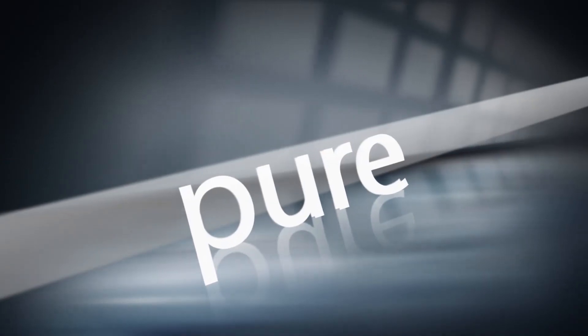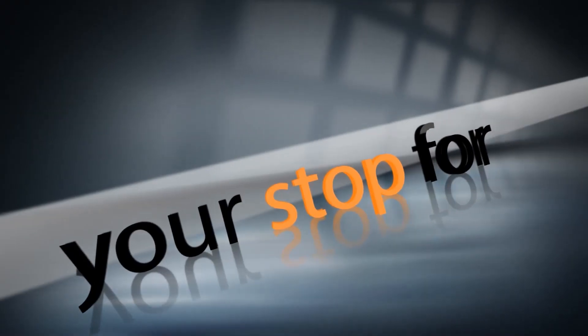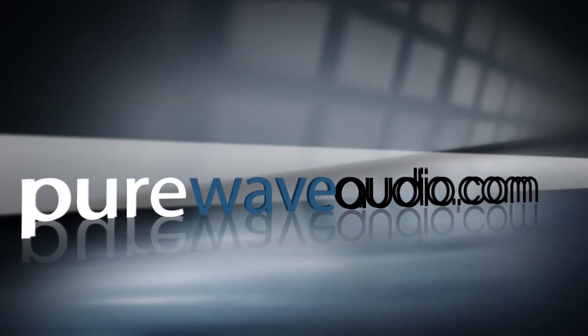Hi, I'm Jim from Pure Wave Audio. Today we are discussing isolation while tracking a live jazz band. Hi everyone and welcome to the channel. If you like what you see, please subscribe and hit the notification buttons below and share with others on social media. And check out all the other resources on purewaveaudio.com.